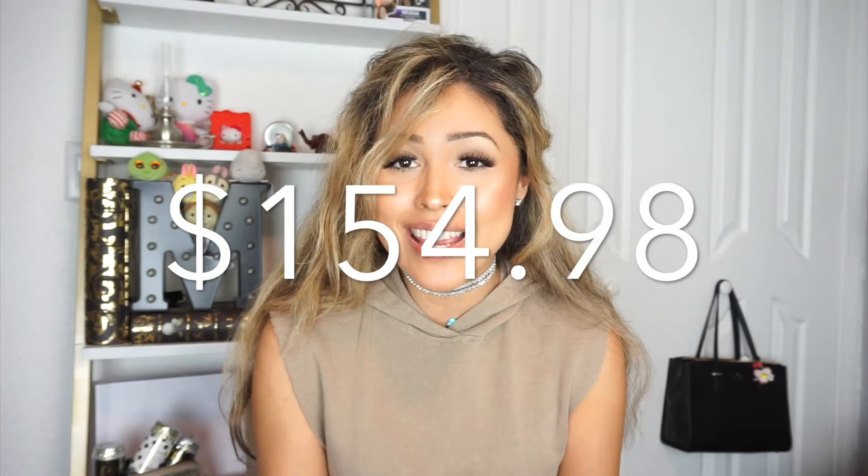I added up all the items in this month's box and the total came out to $154.98. This is a great deal because you're only paying $21 a month. I think it's one of my favorite boxes and I'm so happy they included Dr. Brandt's full retail size — that's always a plus.